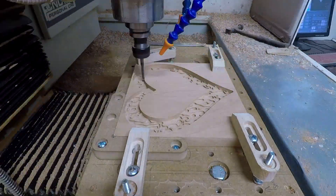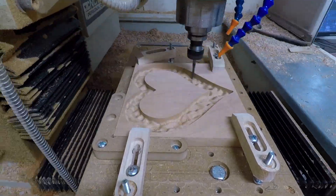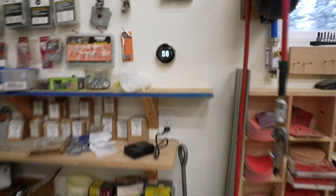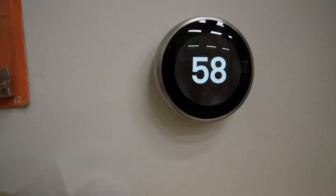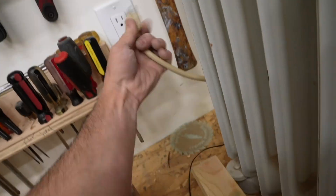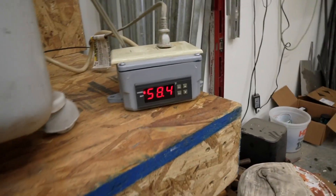I repeated the process using a three-quarter inch piece of wood for the lid. My shop is pretty cold, around 58°F, so I pre-warmed the epoxy in some 80°F water and used a space heater on a temp switch to keep the workpiece warm while the epoxy cured. The epoxy cures best around 70 to 75°F.